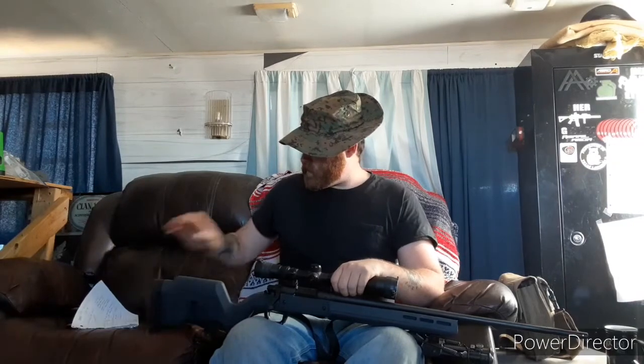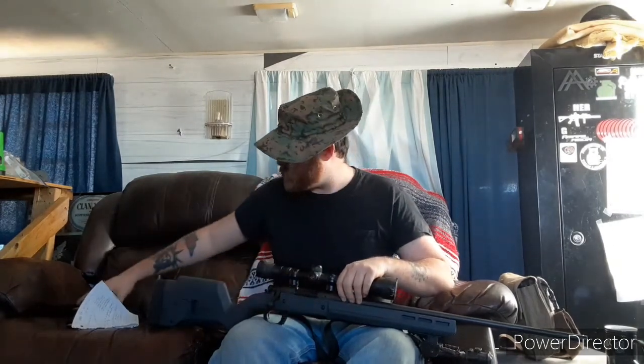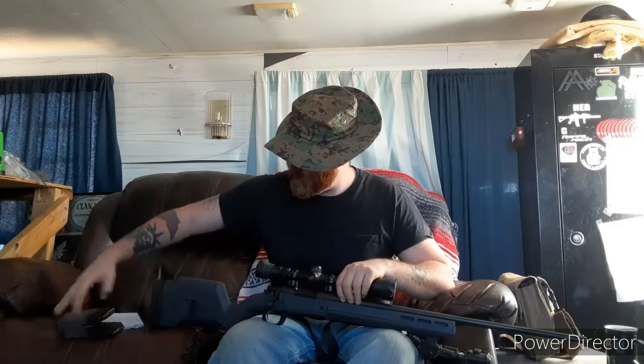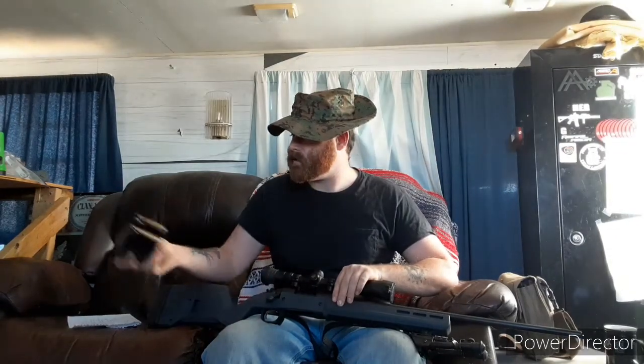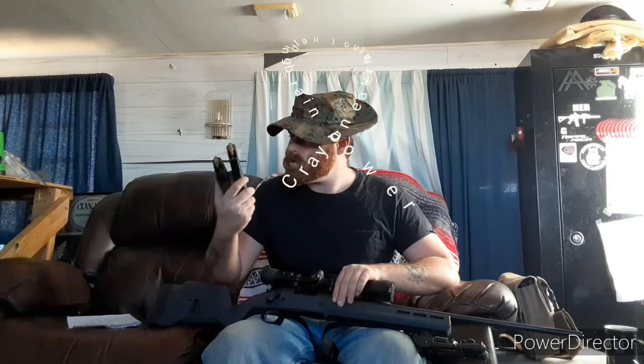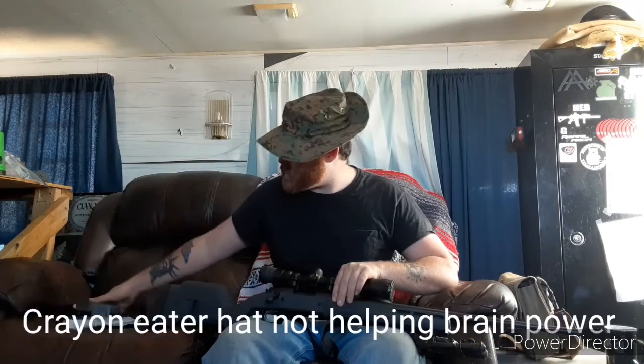This right here is my Remington Model 700. I upgraded it with a Magpul stock and put in a short magwell so I can load these — they are 10-round magazines of .308.